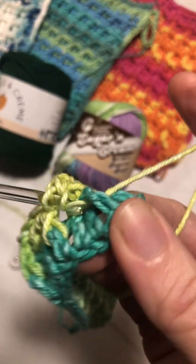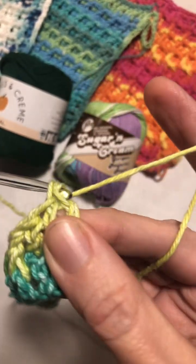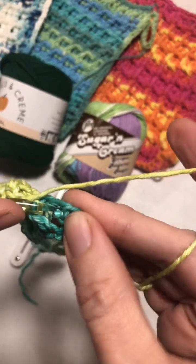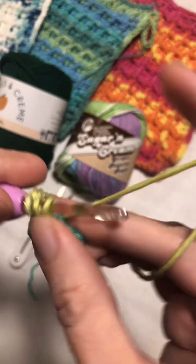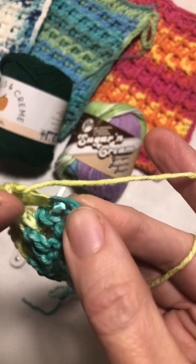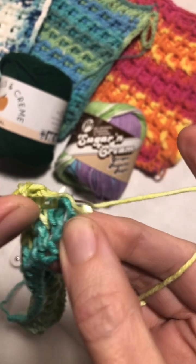Coming to the last three stitches: do a front post double crochet, then put two more double crochets. Don't forget that chain three counts as a double crochet.